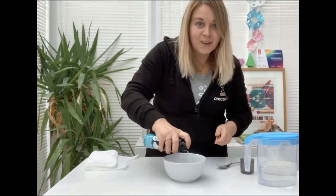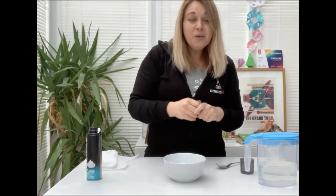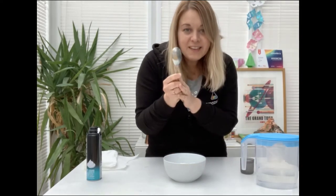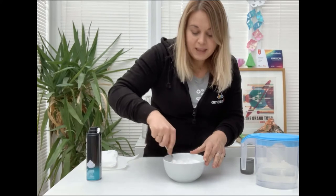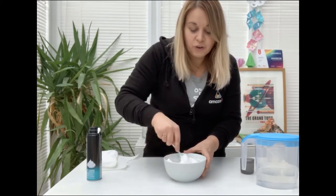It's lots and lots of fun as you start to make your snow. I'd also advise that you add just about two drops of water to your mixture. You're then going to take your spoon and give it a good mix. As you make your snow you may want to change the quantities just to make sure you've got it exactly right.